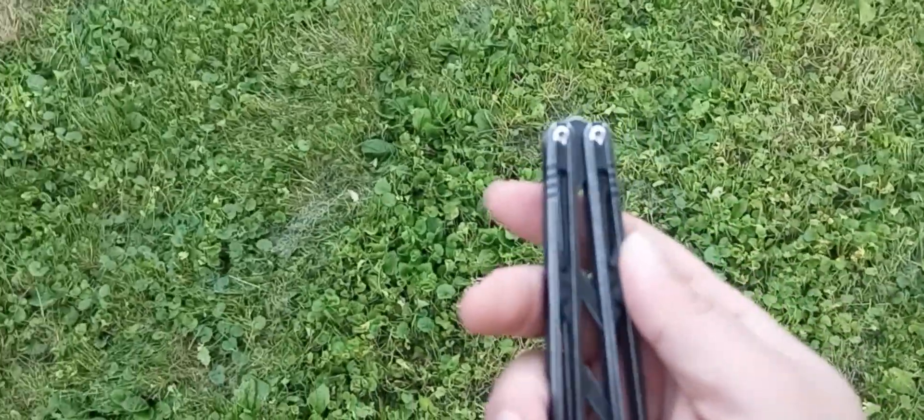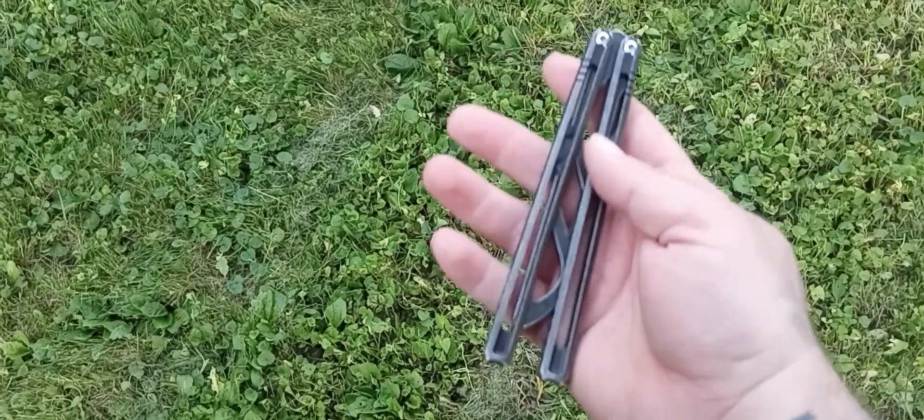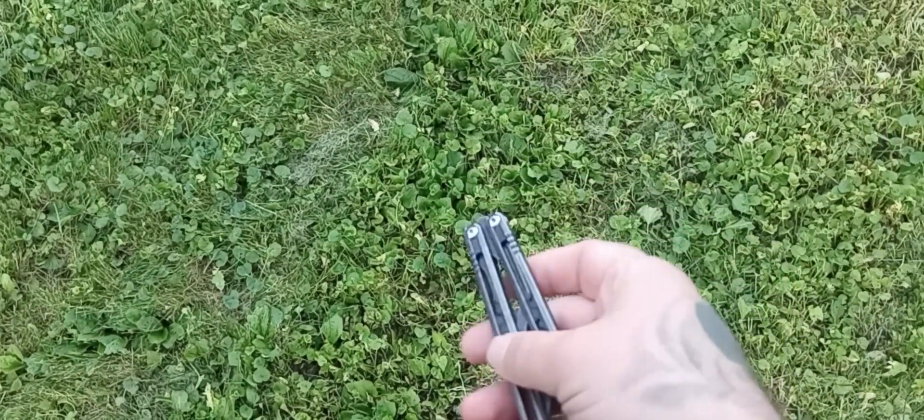I really need to get a new camera, guys. Anyway, it's really nice especially for the price range. I think it was like $60 — it's really, really solid.